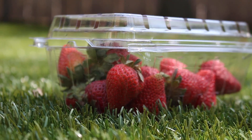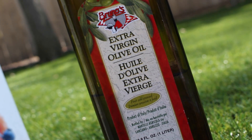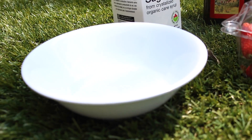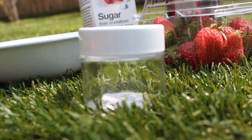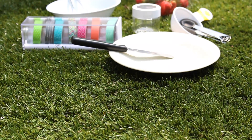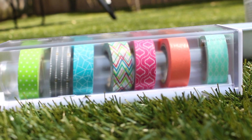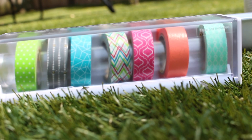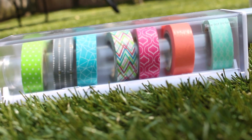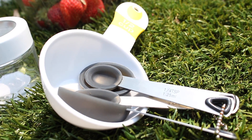You are going to need strawberries, sugar, extra virgin olive oil or coconut oil (we used extra virgin olive oil), a bowl, a jar, a plate, and a knife. This part is optional, but you can also get some washi tape or something decorative for your jar, plus some measuring items.